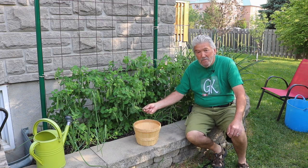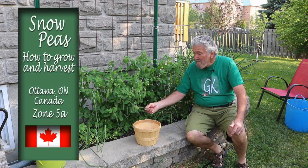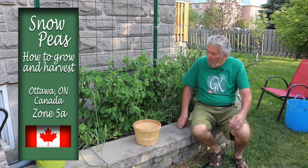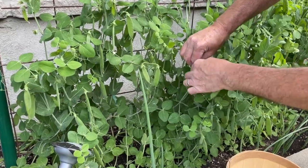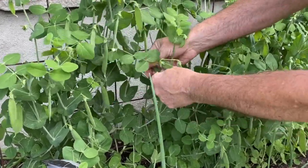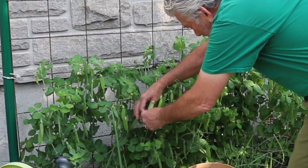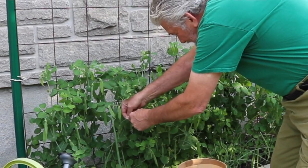These are snow peas — they're quite flat and they're very tasty. You can eat them raw or you can cook them, preferably steam them in your kitchen, and they are great. I can show you over here — look at the peas that are growing on these vines.